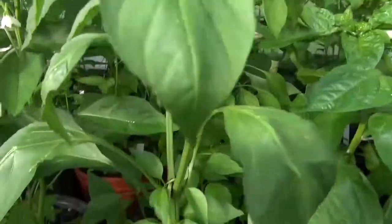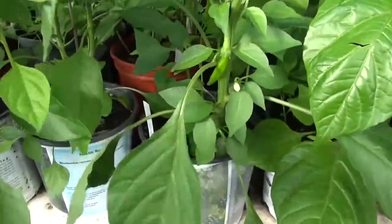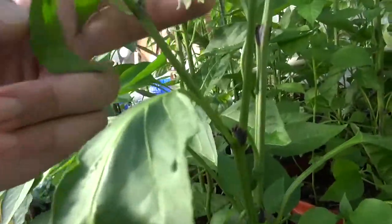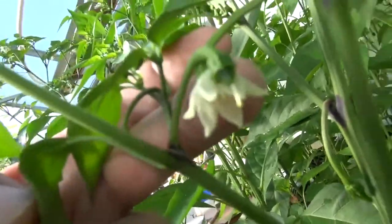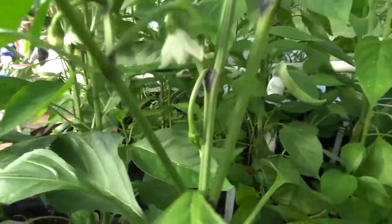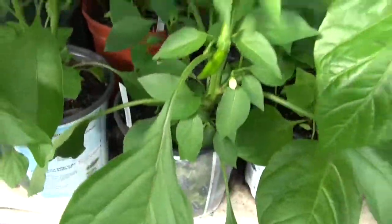This plant is about almost two feet tall — around two feet. I'll give you a closer look at the flower. You can see the black parts on the stem. Cowhorn pepper.